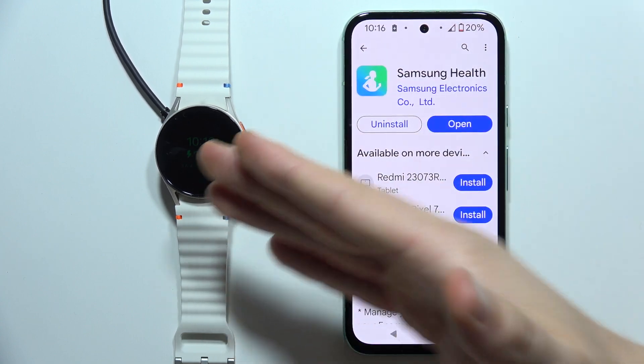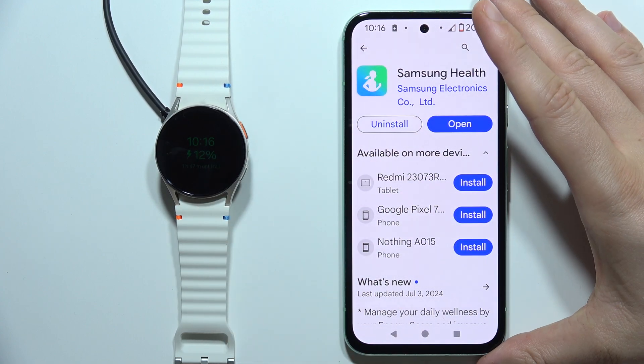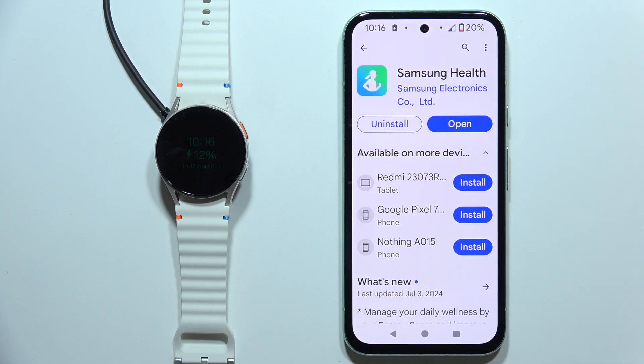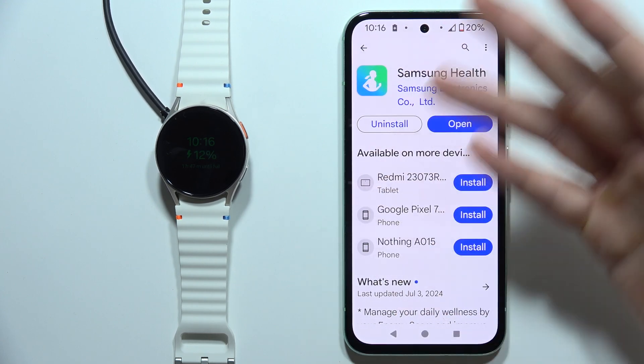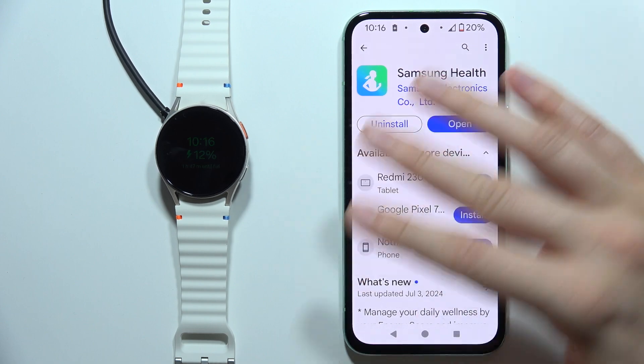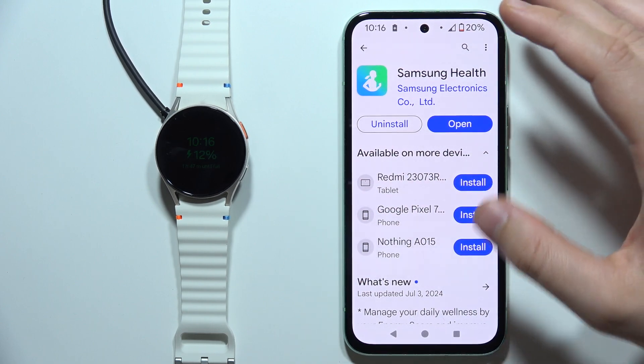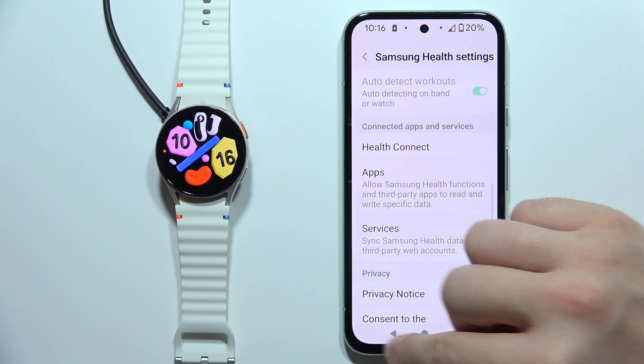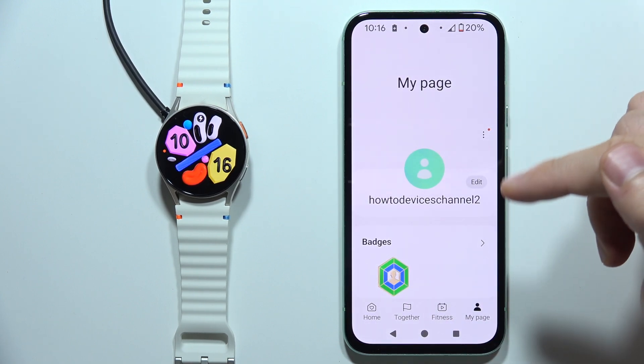You will have to connect the Galaxy Watch 7 with Samsung Health. If you don't know how to do this, I've got a second video on my YouTube channel, but it's really simple — it almost synchronizes your watch automatically, you just have to accept a few steps. When you do this, open the Samsung Health application and you will start from this screen.